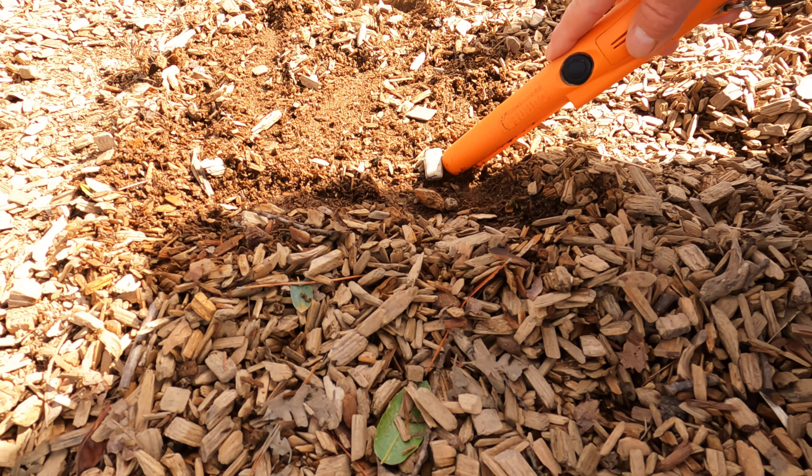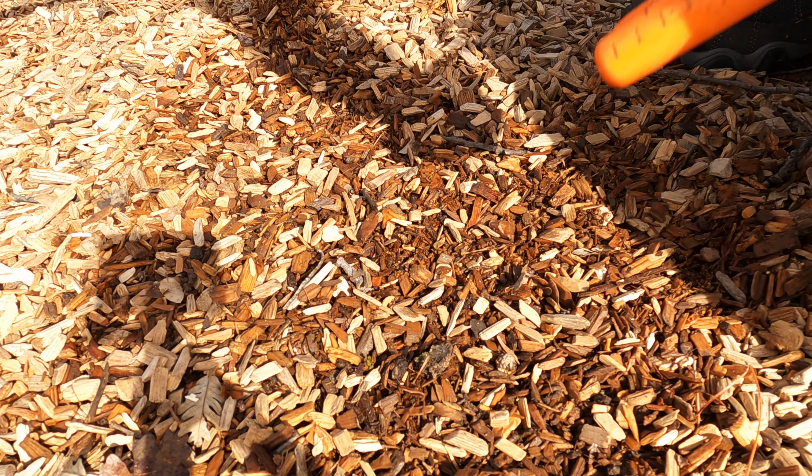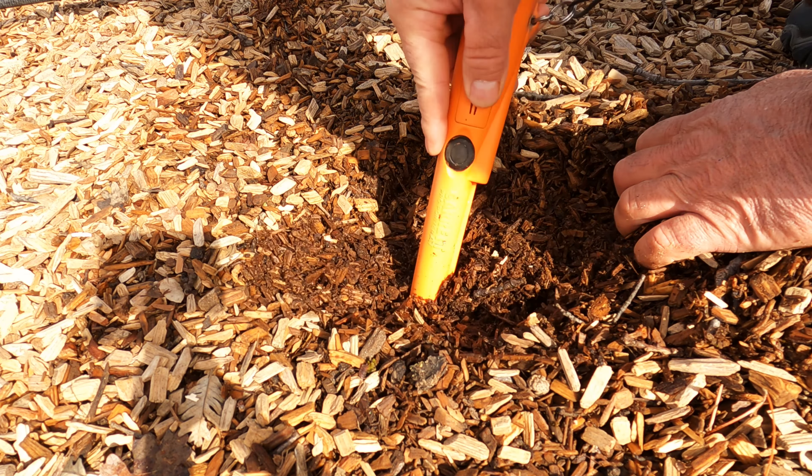Got a penny so far — looks like a copper penny too. Got an '89 down here, about six inches down.